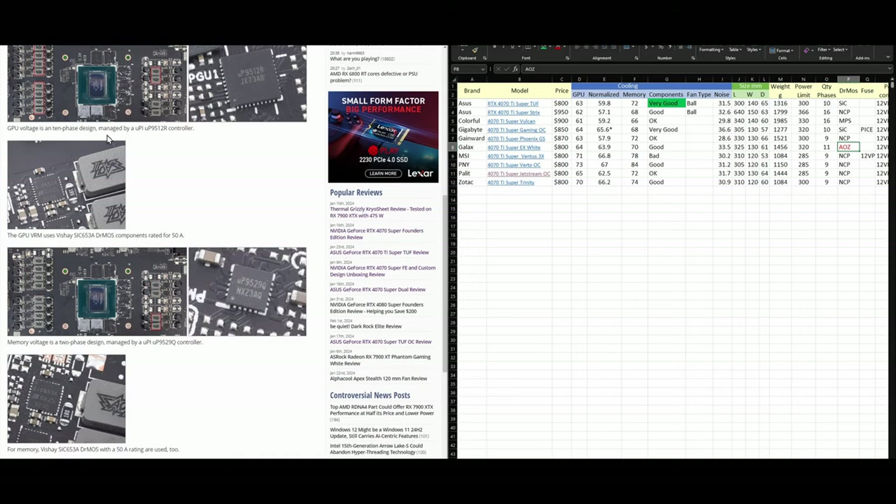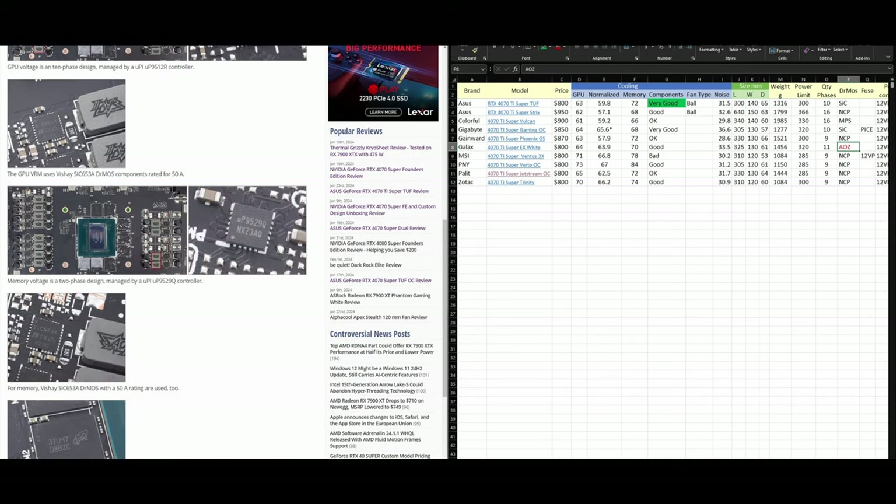The TUF card has two phases for memory and ten phases for the GPU core. It's using Vishay chips, which are more or less the same quality as NCP. They have a similar failure rate, but are way better than the Alpha Omega ones.